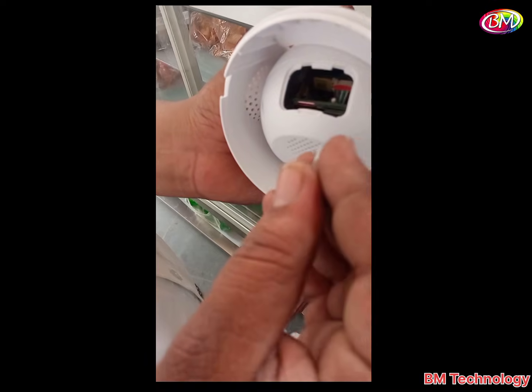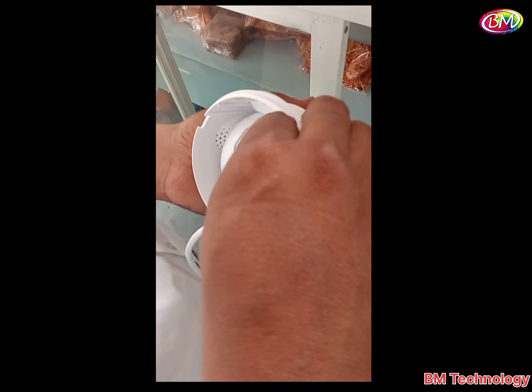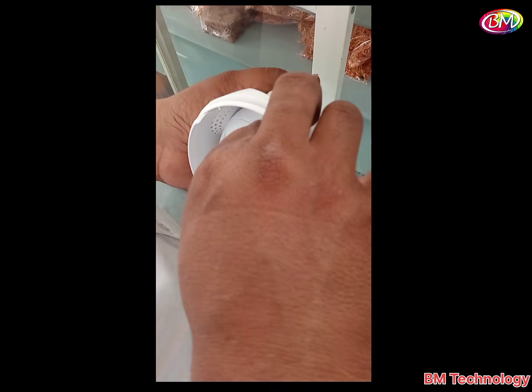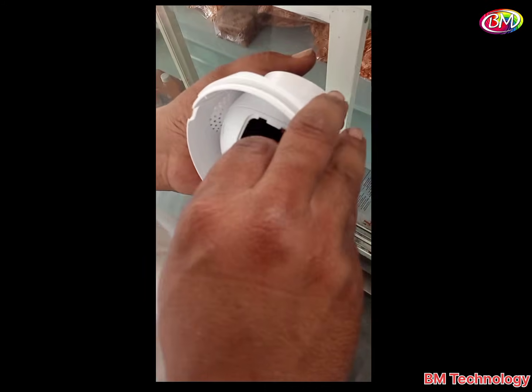Now insert the SD card in the SD card slot. After this, close the camera cover.